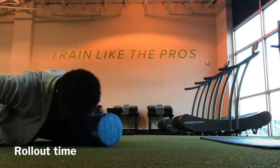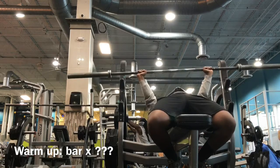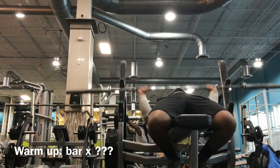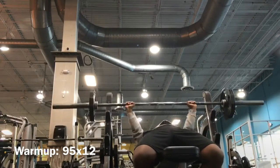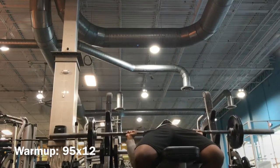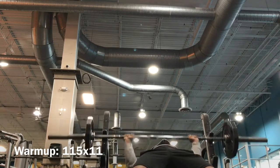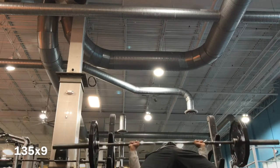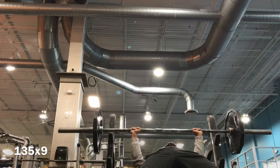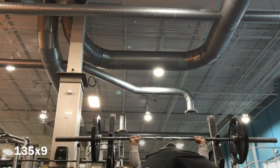This is the warm-up set with just the bar. I don't have a set rep range — I just did it to feel comfortable, tightening my back and changing my grip. Then I moved on to 95 pounds, supposed to hit it for 12, and I did. Then 115 pounds for 10, but I hit it for 11 because I couldn't count. Then 135 for 9 — I was supposed to hit it for 8, but I can't count. I need somebody to teach me to count.